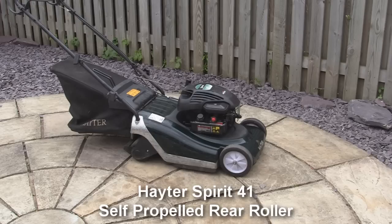As you can see, a Hayter Spirit 41 petrol lawnmower — rear roller, complete with grass box and self-propelled, with a Briggs and Stratton engine. Apart from the minus points I've pointed out, everything starts and works as it should.